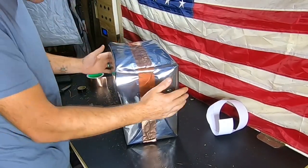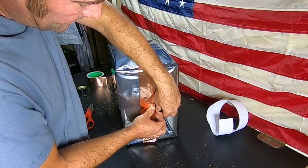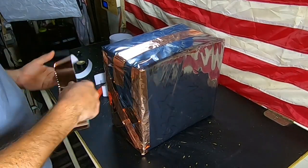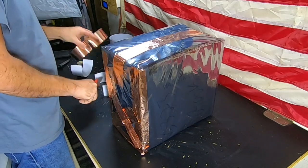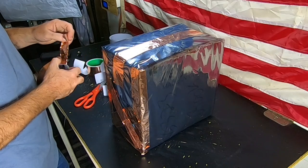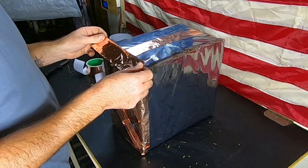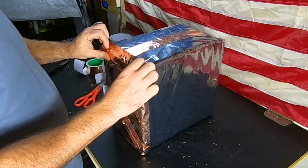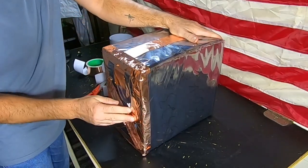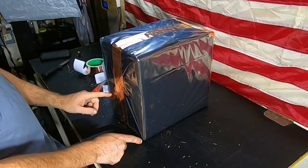We've got the top seam taped. We still need to go down the sides and make sure all those seams are taped up too. Now we can start removing some of the electrical tape on the outside, other than the top section. This is protecting our solar generator and our communications — that radio. That side is now completed. We'll move to the other side and do the exact same and seal it all up.